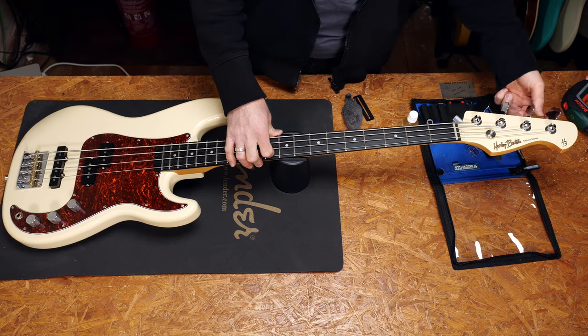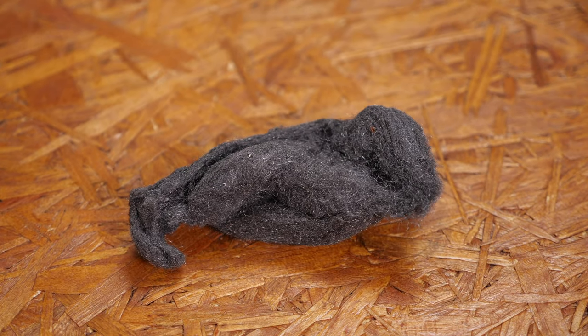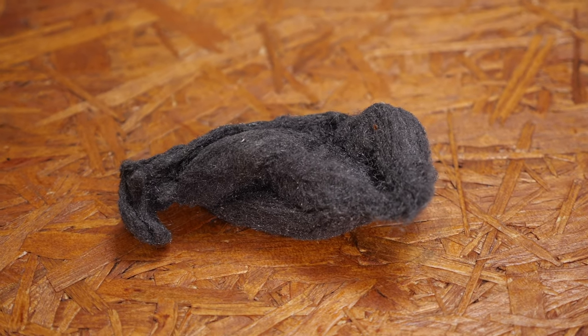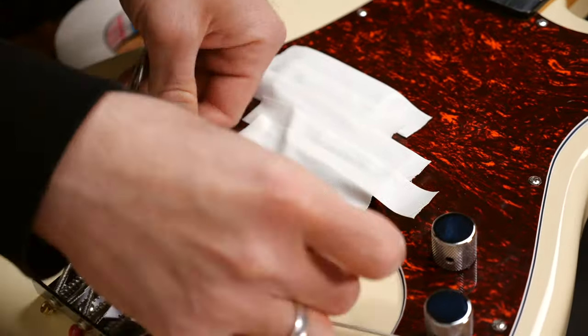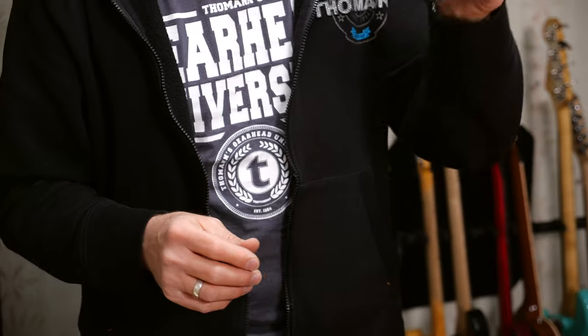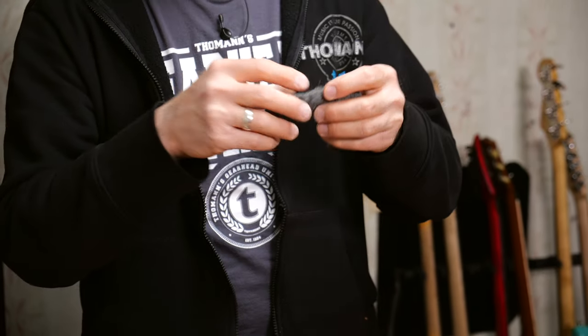Let's clean up and oil the fretboard on this bass. It's best to do this when you're changing strings anyhow. You can clean the fretboard with superfine quad zero grade steel wool. Don't use double zero or triple zero ones — those are way too rough and will scratch everything. Also, don't forget about taping the pickups — magnetic pickups and steel wool obviously don't mix. You don't need a lot of steel wool, just a small piece.